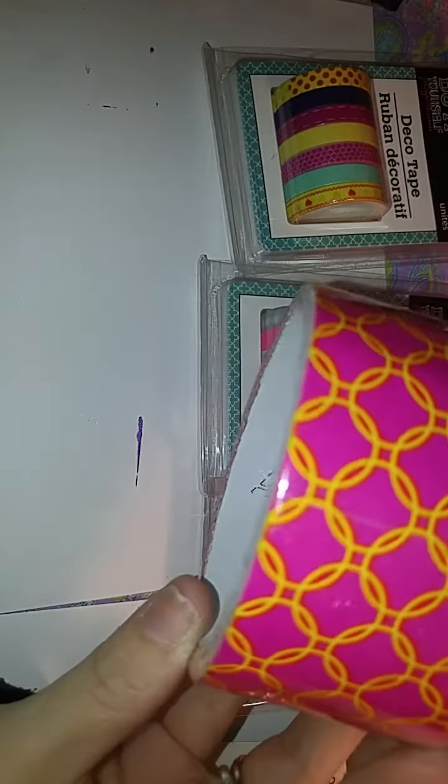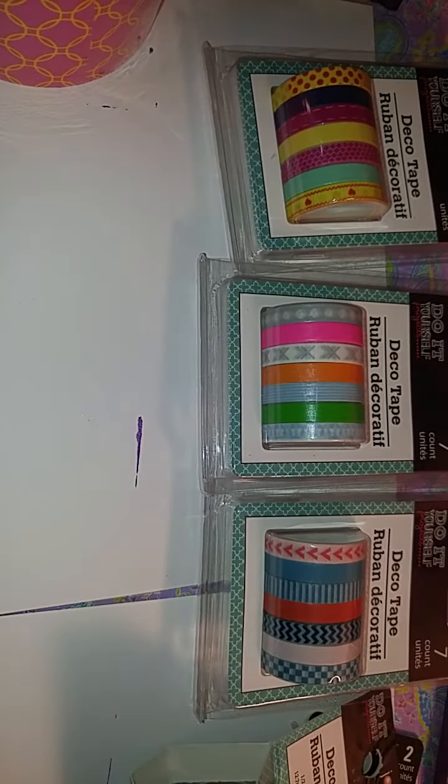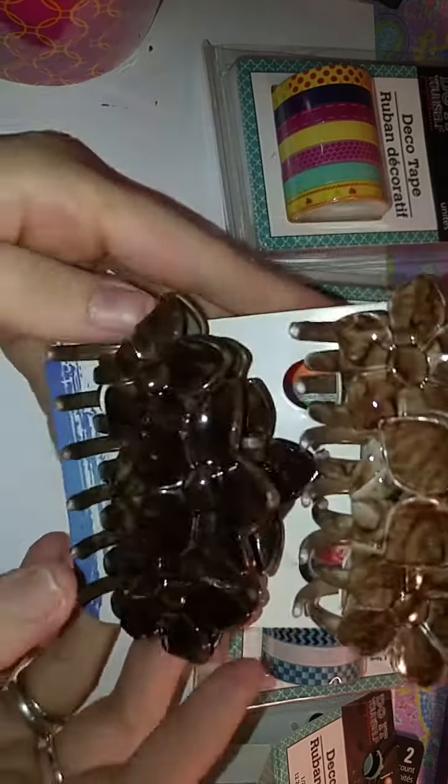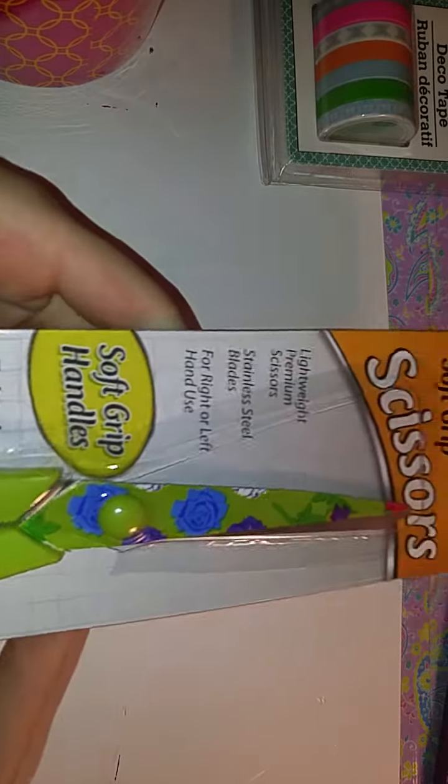And then I got some duct tape and some more duct tape. And I got some hair clips — I need some more of those. And then I got some decorated scissors. These are super cute.